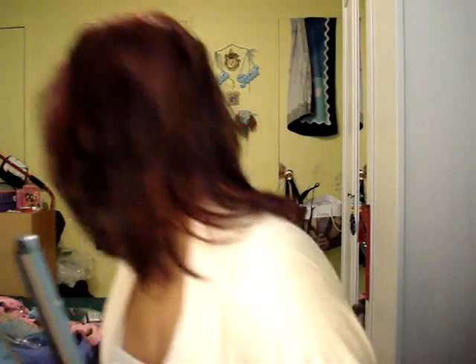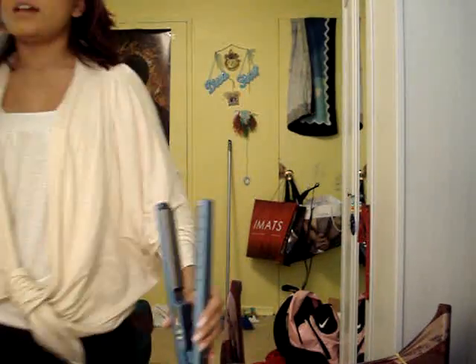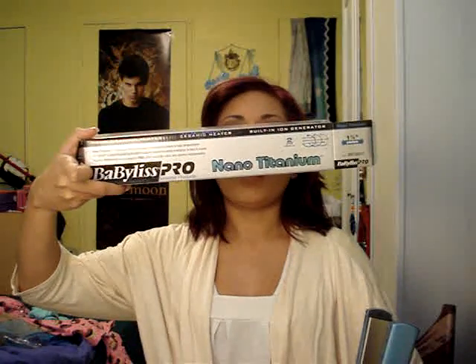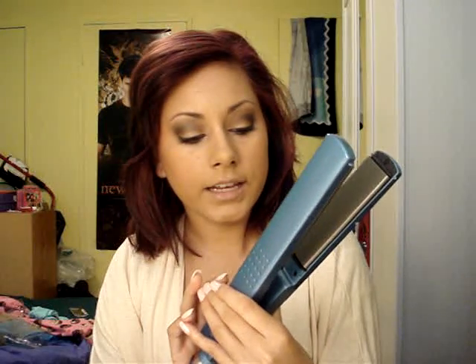So today I'm going to be doing a demo on this BaByliss Pro Nano Titanium. So this is what it looks like. And this is the straightener itself. So it goes really high.